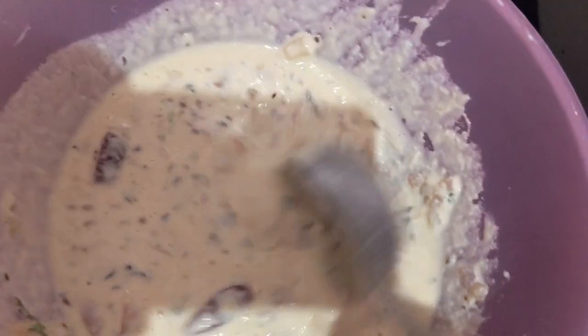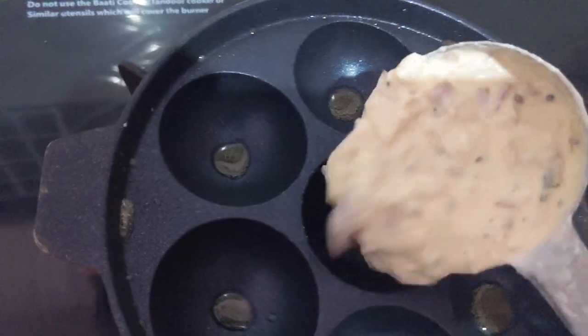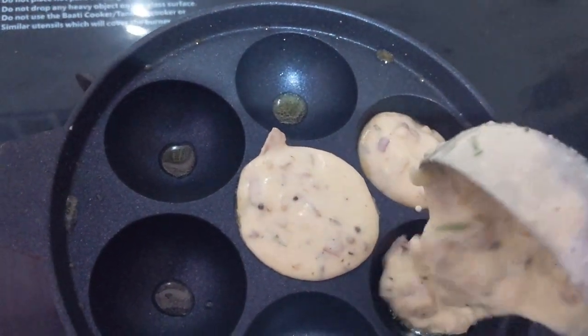Now I am going to add the batter into that pan and pour it in to make Panyaram.